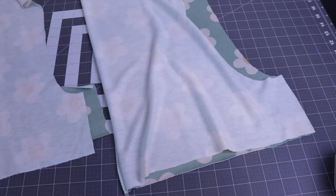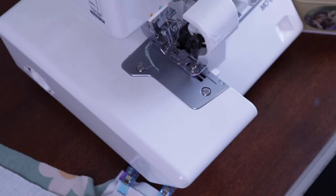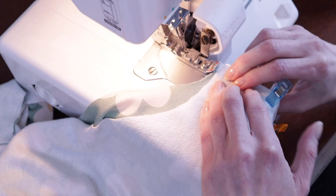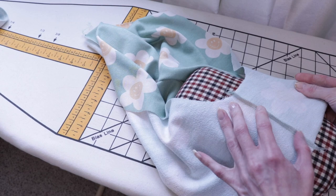With right sides together, we'll pin our inseam and sew. Using a tailor's ham, I press the seam to the back of the garment.